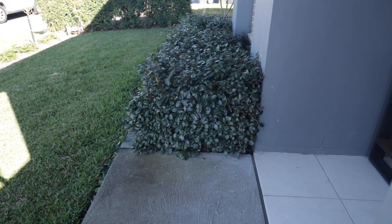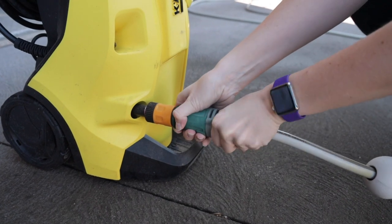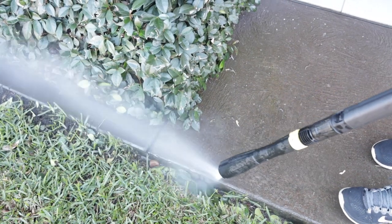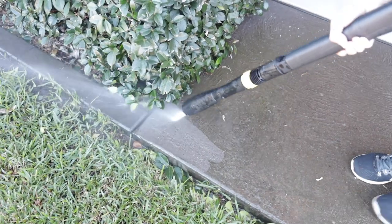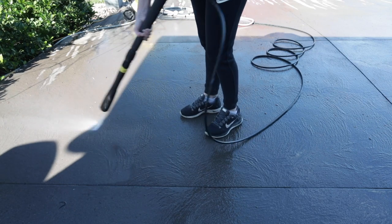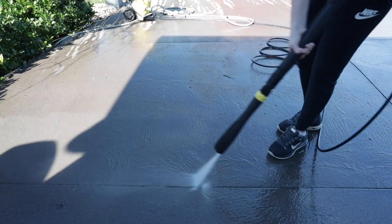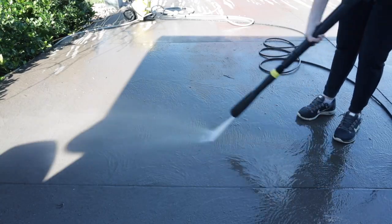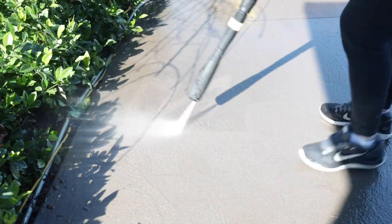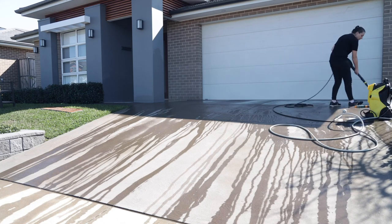While I pressure wash the driveway, let me tell you how we got to resealing it ourselves. We'd gotten a quote from a tradesman to reseal the driveway which was $750 — and this didn't include pressure washing, which we'd need to do ourselves. We went to the supplier to pick a color, and when we mentioned someone else was doing the job, the man in the shop gave us a funny look. On the way home, we called him back and asked how hard it would be to DIY. He said if we had any DIY sense we'd be fine, and that everything — brushes, rollers, paint — would cost $220. So I turned the car around and went and picked up the supplies.